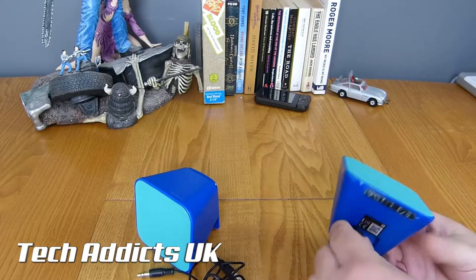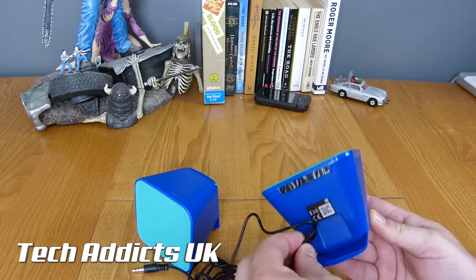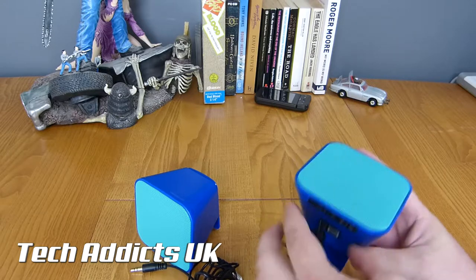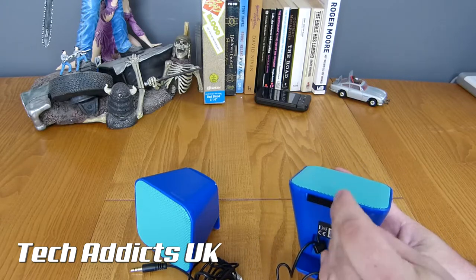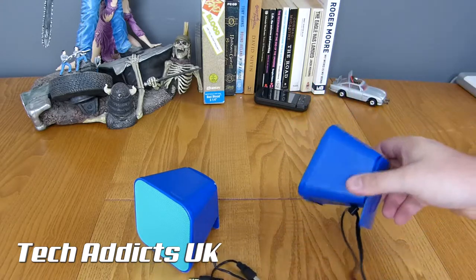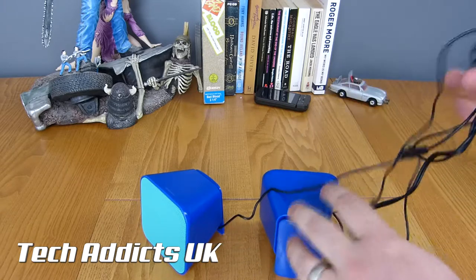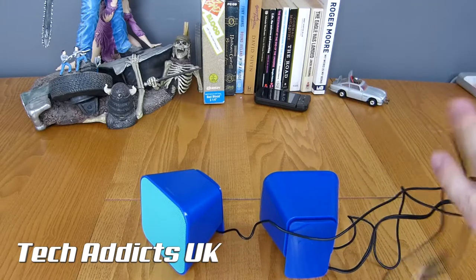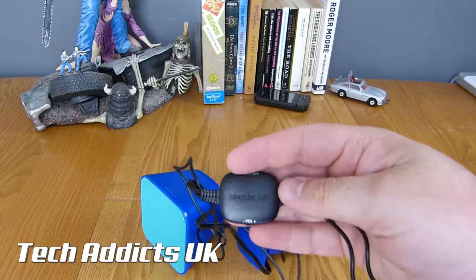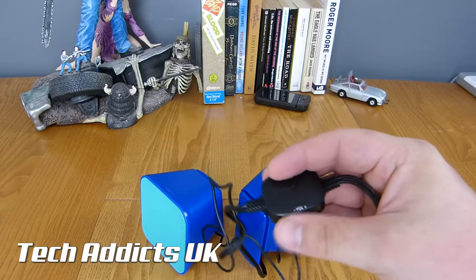Same on this side. This speaker is daisy-chained off the other one — the cables go into this unit to keep them in place. Same setup as before, and then it goes into a double line. The inline remote control has an on/off button on the top, a slider, and a volume rocker.